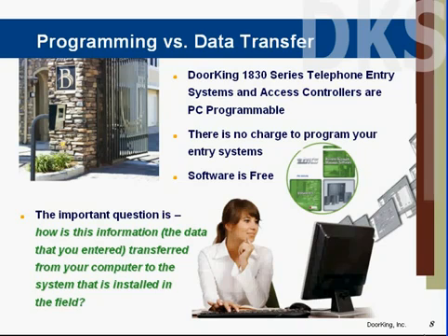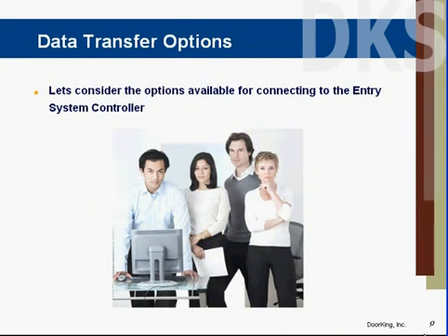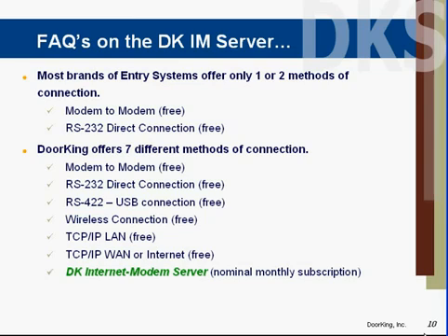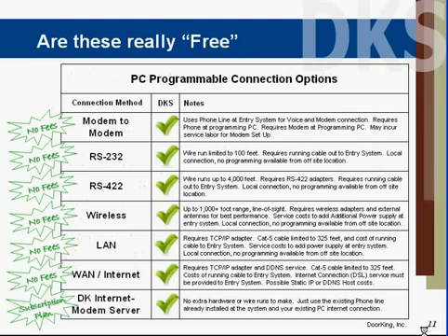What we're dealing with here is how do I connect between my computer and the entry system in the field. There are many options available for connecting. Most brands of entry systems on the market today only offer one or two methods of connecting — that would be modem-to-modem or direct-wired connection. DoorKing actually has seven different ways of connecting to your entry system. Modem-to-modem is the most common alternative, requiring a modem and a phone line at your computer. It may require setup strings and some work to get the modem working. There are also various hardwired connections: RS-232 or RS-422, which require wiring between your computer and your entry system.